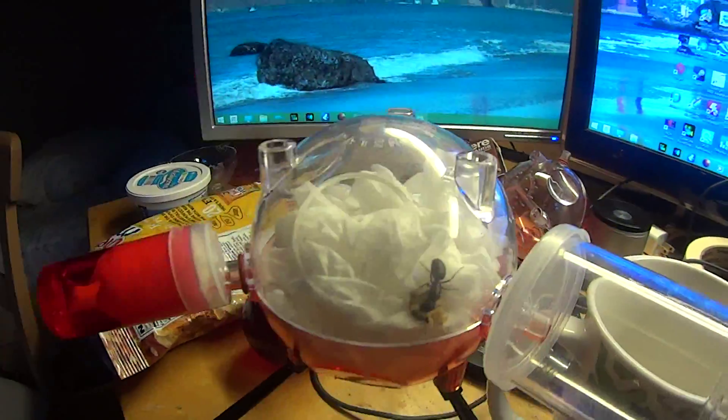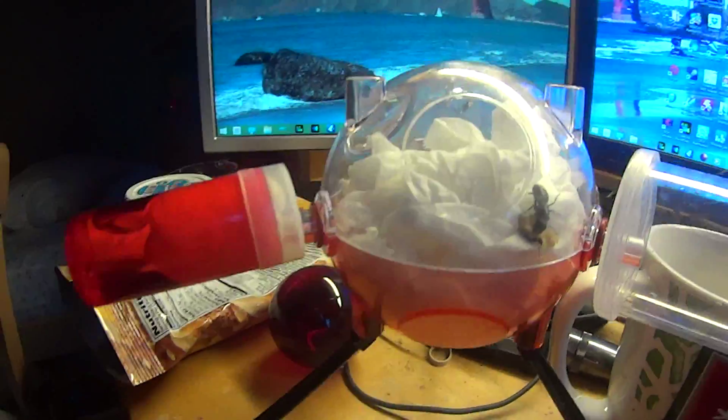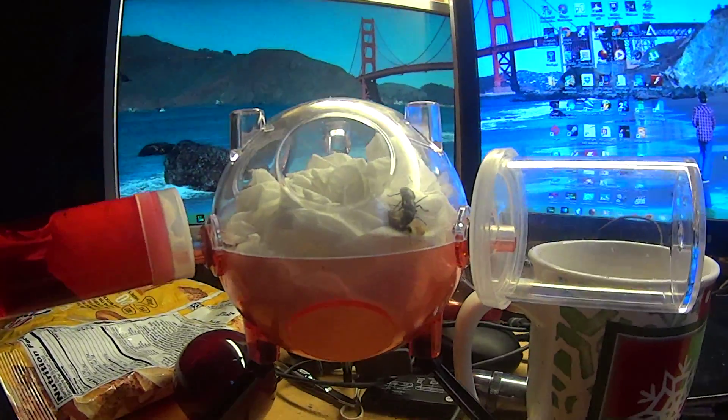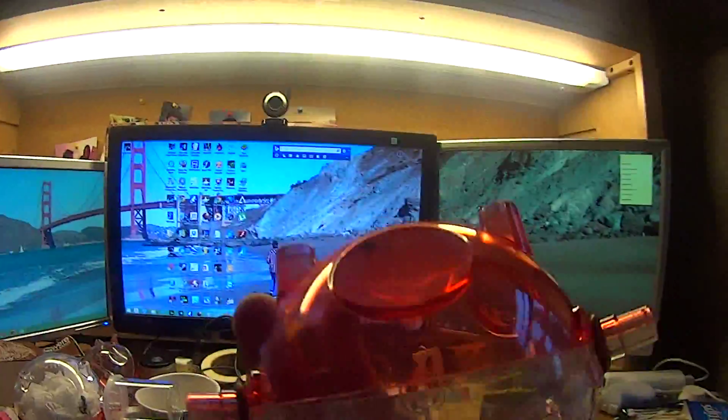Hey guys, just wanted to do a little video on my ants. So I got this ant farm — I don't know who it's made by — it's called the Antosphere. I got the four pack, so it came with multiple little pods where the ants can stay.